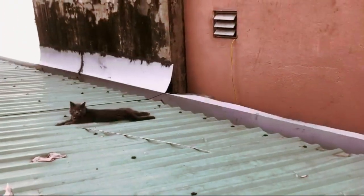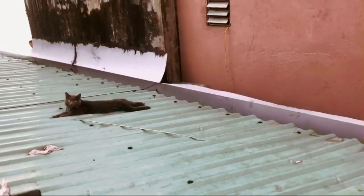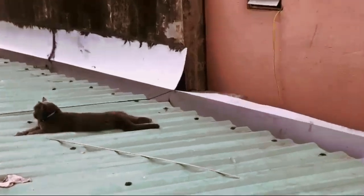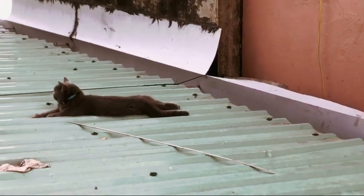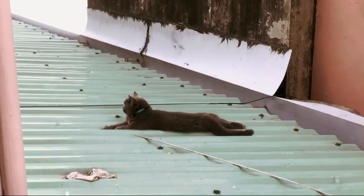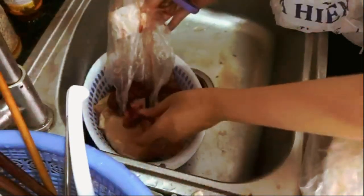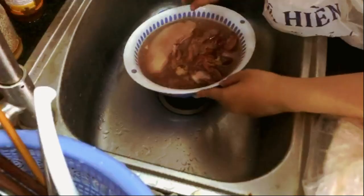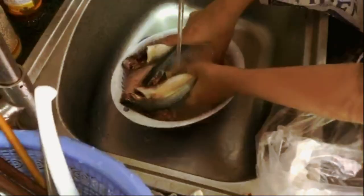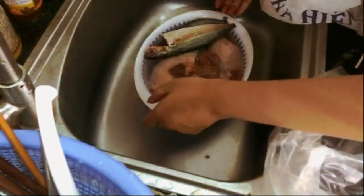My sassy cat always prefers to eat real food over packaged food, and sometimes I just cannot afford to feed her 100% cooked chicken or fish. So whenever I'm on a budget or whenever I feel like she needs to hydrate more, I make this for her. You will need some chicken breast, a mixture of chicken liver, gizzards and hearts, a little bit of fish, as well as some pumpkin and oatmeal.